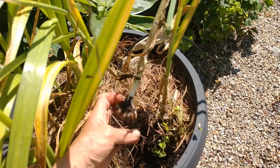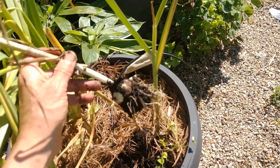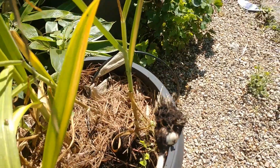So there you go — there's a nice head of garlic. We'll cure that just like we cure the regular stuff, upside down in a cool dark place, about three weeks worth.